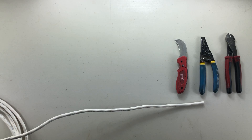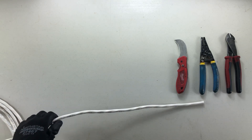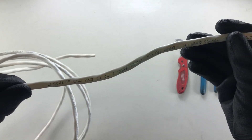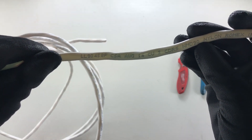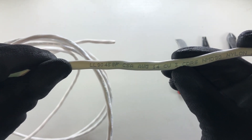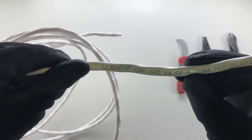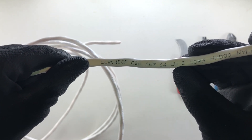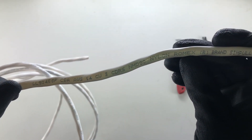Good day YouTubers and welcome back to another video with the Electrical Guide. Today we're going to be stripping three-wire Romex — very similar to two-wire Romex, however the first difference being this time it has a three on the jacket. Always look for the size American Wire Gauge 14, three conductors of copper inside this jacket.